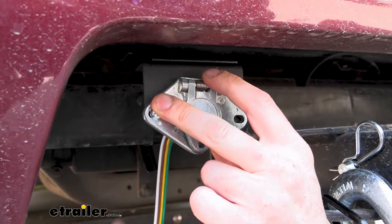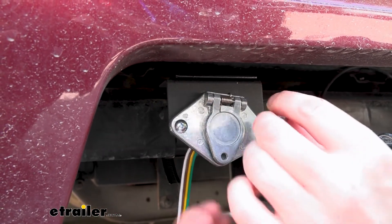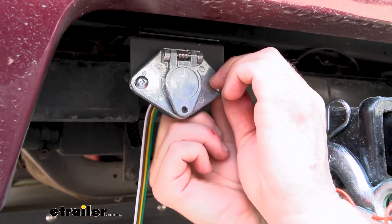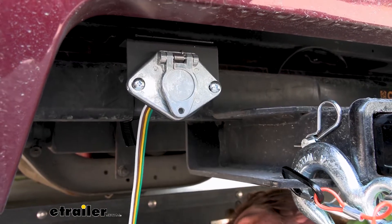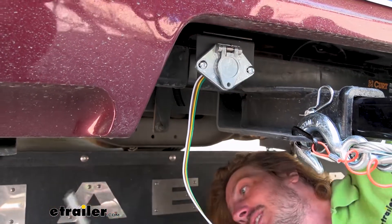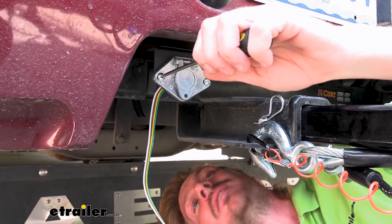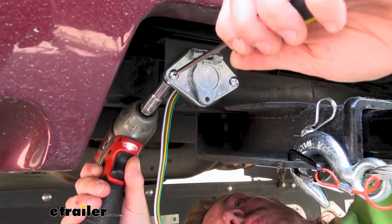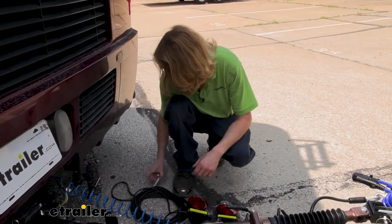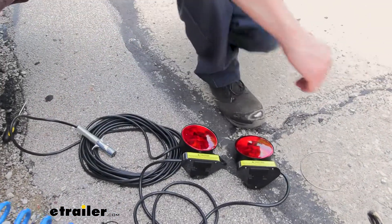We'll line that up, you can see the holes line up in the bracket, and secure it with the hardware that comes included with the bracket. Slide the screw through and put the nut on the other side, then do the same thing on the other side of our four-round. We'll snug them down with a 10-millimeter socket — a lot of times you can just hold the screw as you tighten it, but if not you might need to stick a screwdriver in there and tighten it down with the screwdriver and a 10-millimeter wrench. At this point, all that would be left is to plug it in and set our lights on top. Before we plug it in though, I wanted to show you a couple of features on our lights.